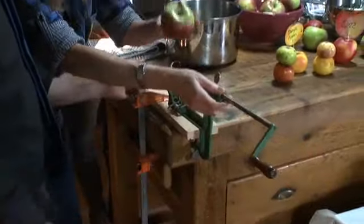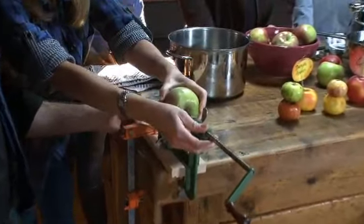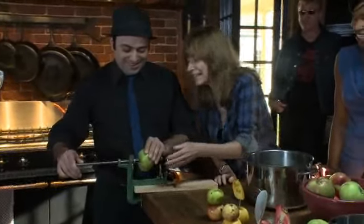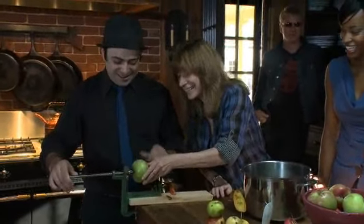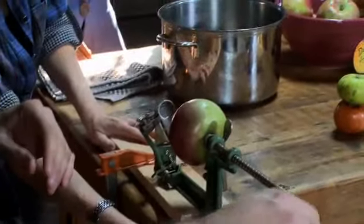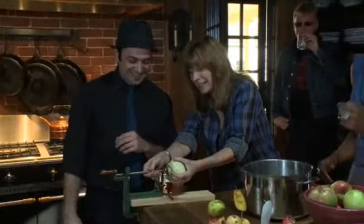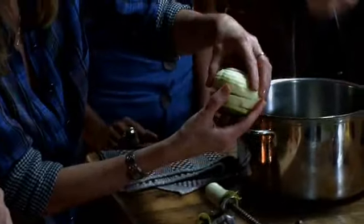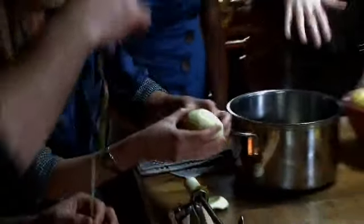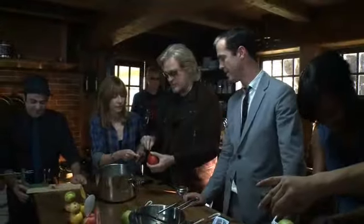Take this and shove it on there really tight — this apple has no idea. Try to center it. Okay, you got it on there real good. Now turn it really fast — keep going, really fast, go go! Oh, that's amazing, look at this!